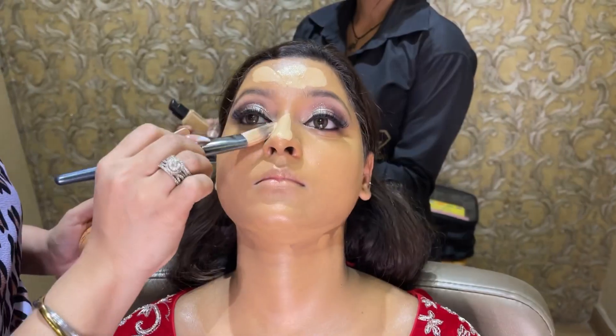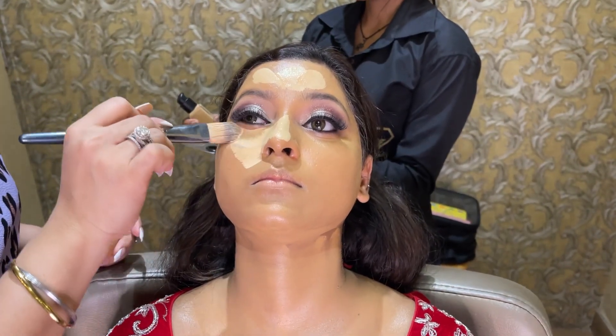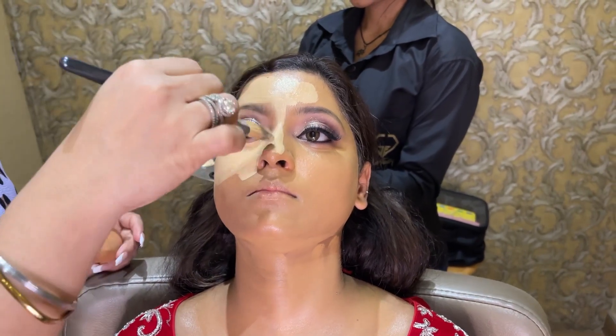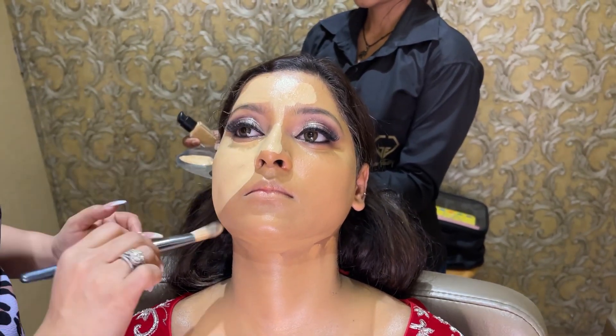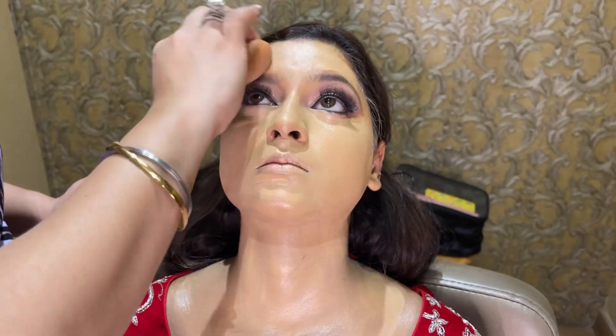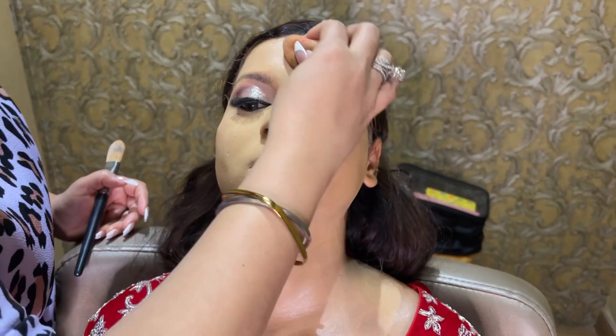I have used Forever 52 foundation. I have used Nars in Punjab and Barcelona shades. I have mixed two shades to make one shade. I like my bride's fair skin tone, so I want to give a fair look.